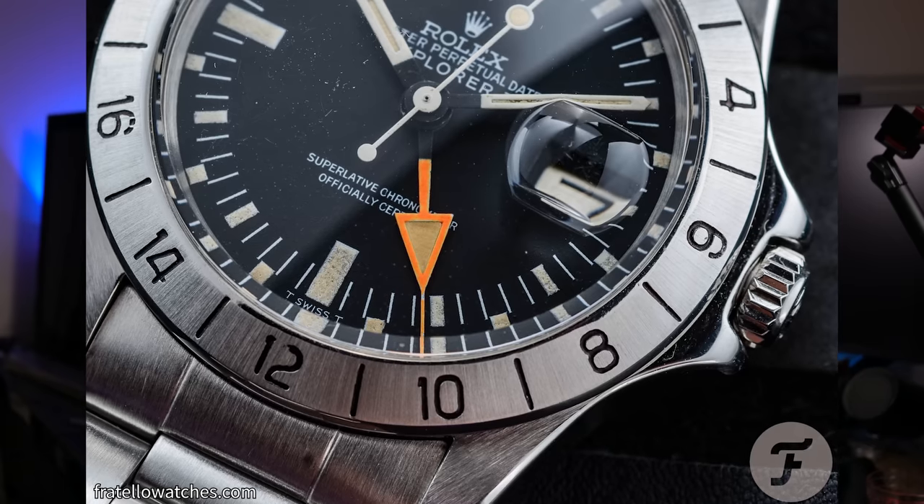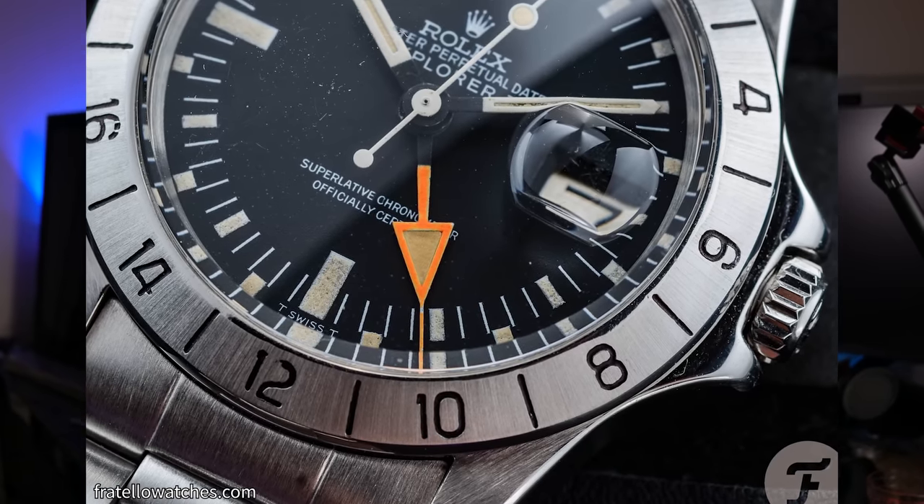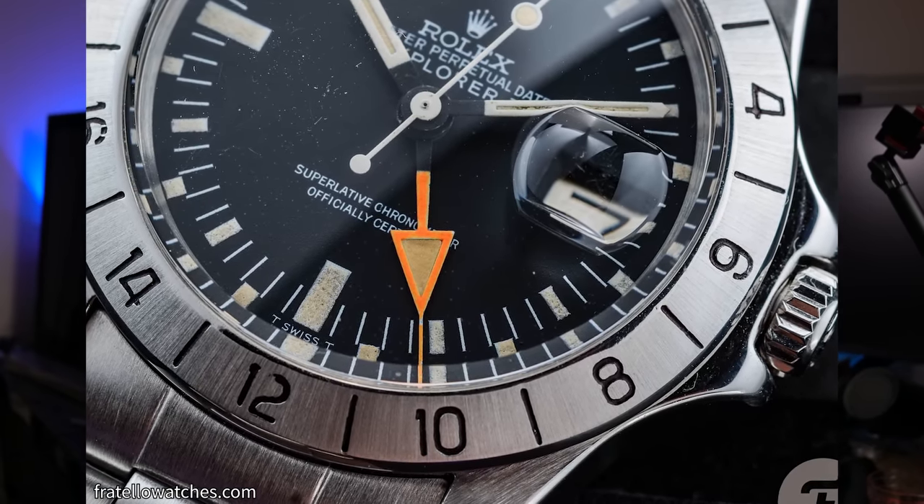Nothing would change the fact that vintage watches will never be as consistently reliable as a modern new watch. And if someone comes up to me and asks, 'Is that a 1655? Is that an Explorer II? Is that a Freccione?' I won't have any issues saying no, it isn't. In fact, I'd want to talk to them even more because how many people out there could even recognize the watch, let alone be curious enough to ask about it?